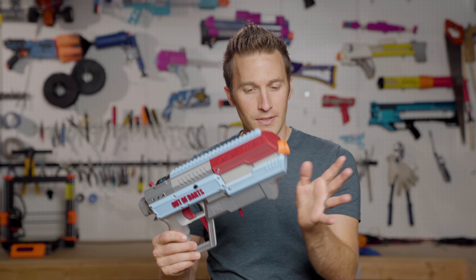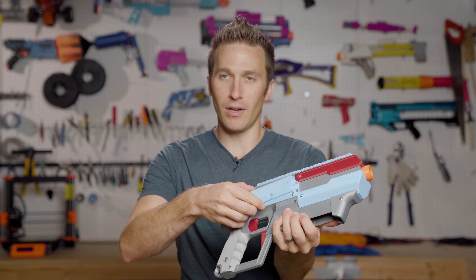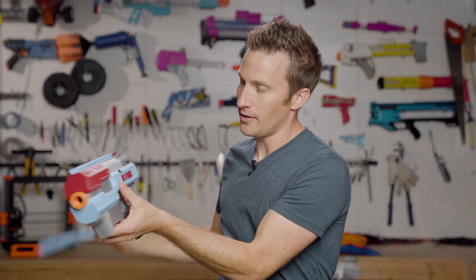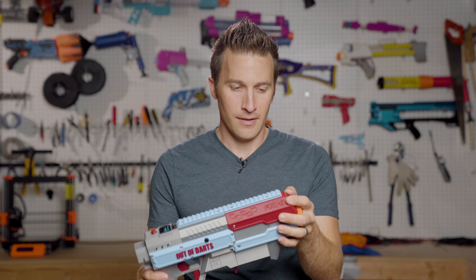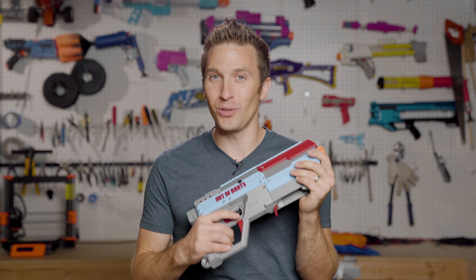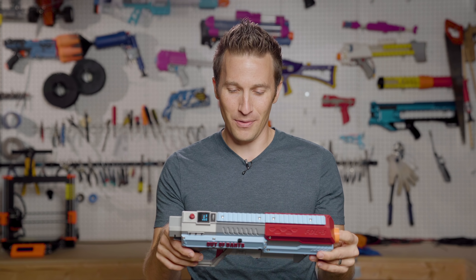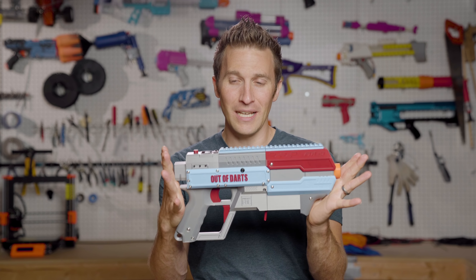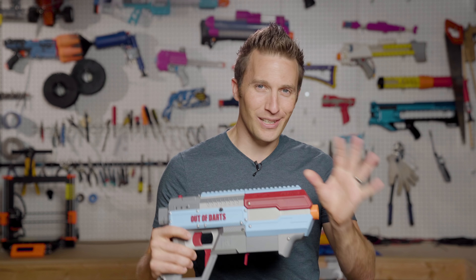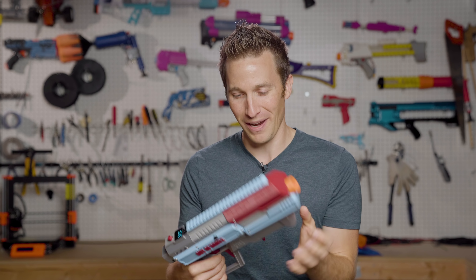The blaster has some other features, such as a customizable front part, as well as different side plates that you can get. I have one that's going to go on the side here for a holster that will allow me to connect this to a magnetic holster, which I think is going to be pretty fun. I haven't got the chance to play test this yet — it is raining quite a bit here in the Pacific Northwest — so I will be taking this down next weekend to Ragnaroktoberfest. This is going to be my primary for at least one of the events, and I think this is going to be a very fun addition to my weekend.